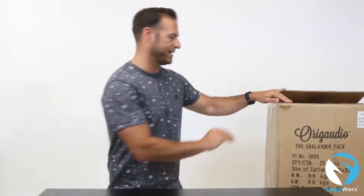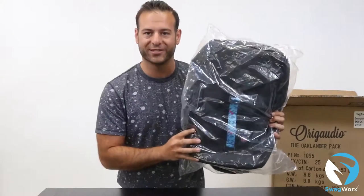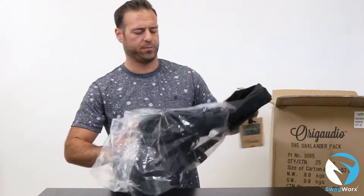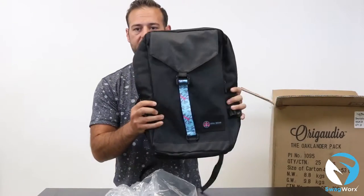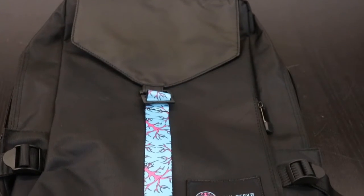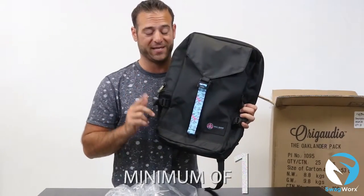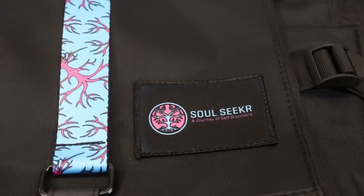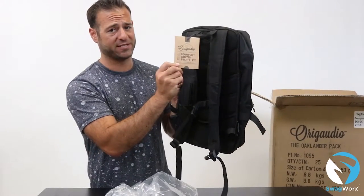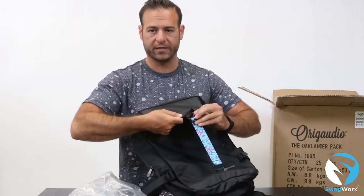Here's the box — super excited to check these out. Let's go ahead and open it up. Here's the first one. As you can see, it comes in a poly bag for protection. Let's take it out of the poly bag. This strap right here is 100% customizable, full color, no setups, minimum of one unit — that's pretty low. And right here we have a patch too, I really like that patch. It's a solid backpack from my friends at Org Audio — these guys do amazing work.